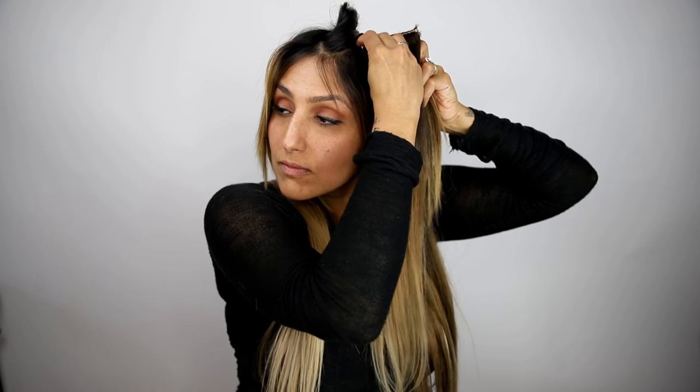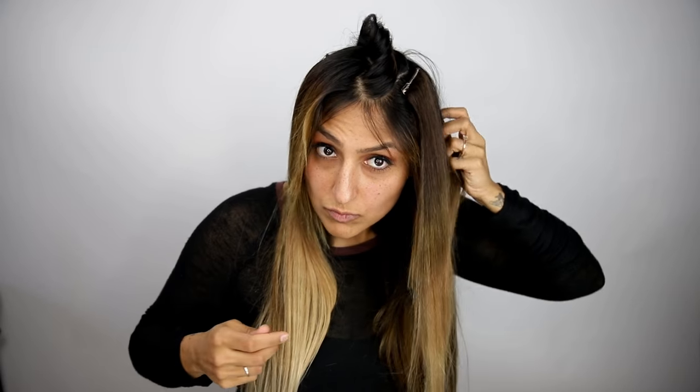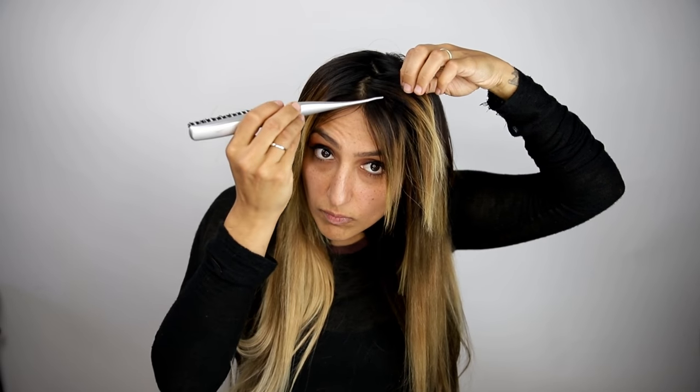Placing wider extensions on the sides and individual ones closer towards the hairline will create a more natural look. Depending on the texture of your hair, you can probably get away with applying your individual clip-ins without having to back-comb those sections. The more forward that you apply them, the easier it will be to conceal your bangs or front layers. If you prefer a softer look, you can trim your individual extensions once they're clipped in to create face-framing layers.